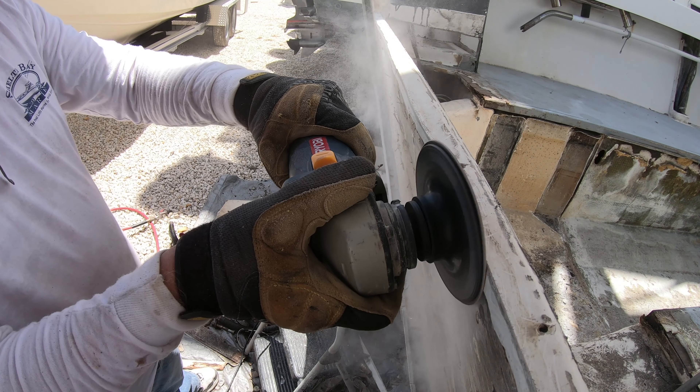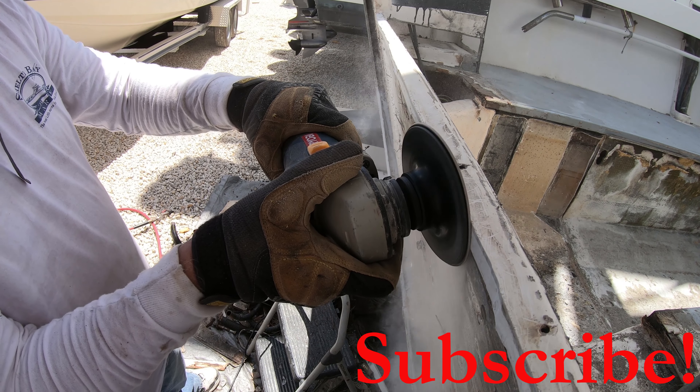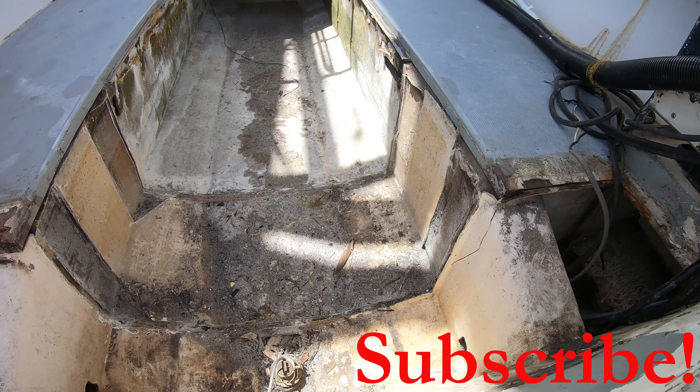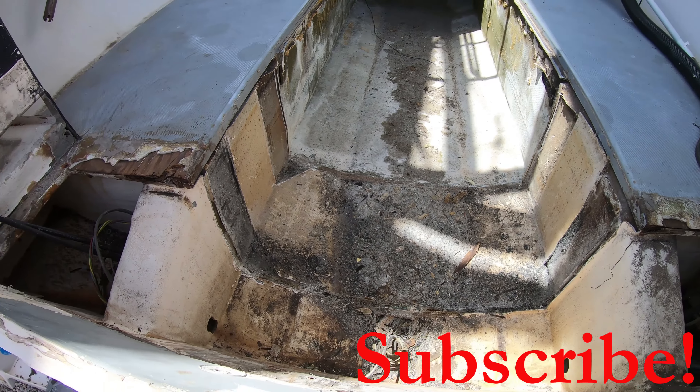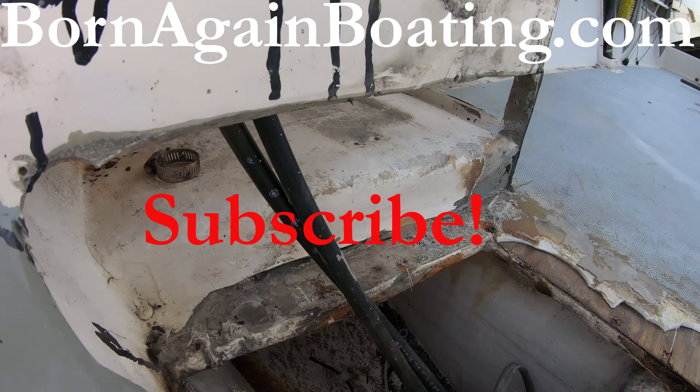If this is your first video, please click that subscribe button so you don't miss out on the preparation process of this transom as well as the rest of this restoration project. You can visit us at bornagainboating.com, and don't forget to let us know what kind of boat you think this is.